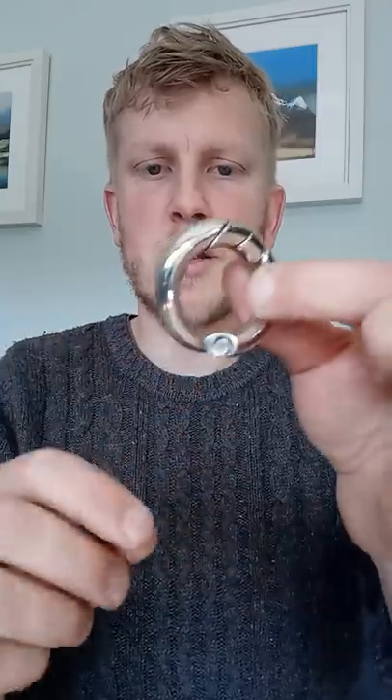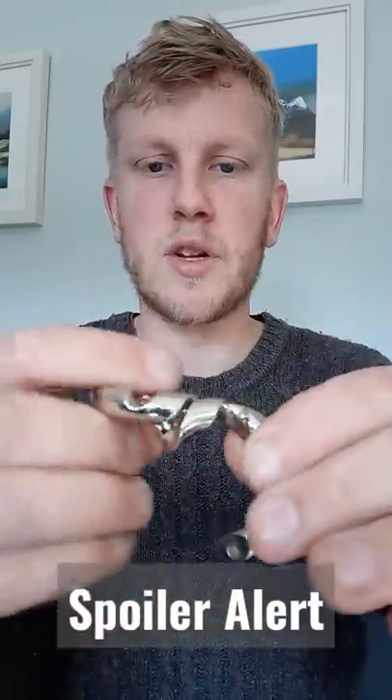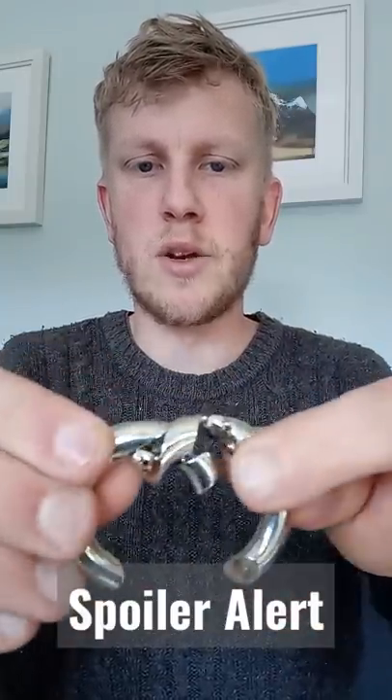You can actually corkscrew these together from this end, but if you do that you'll notice at the bottom there's a bit of an overlap and they don't go together. So that's not the solution. You can't just push these pieces together in any way — they don't seem to want to go.